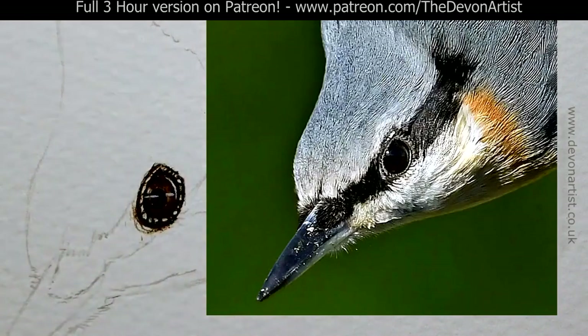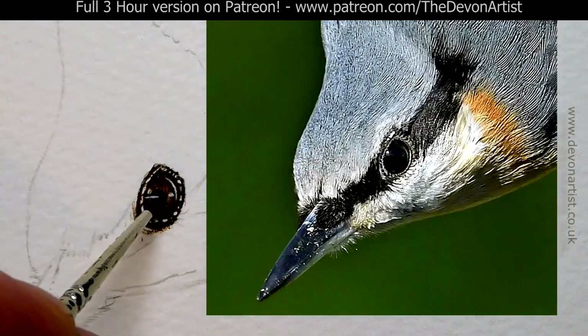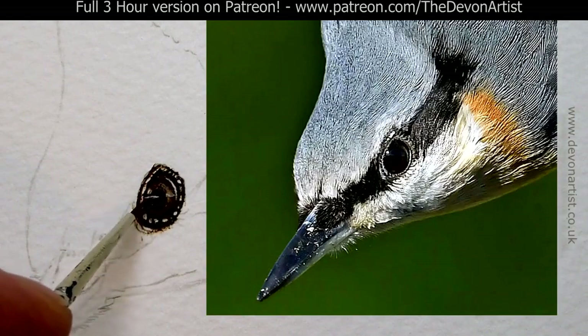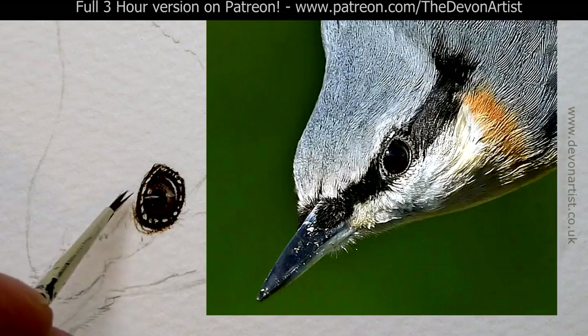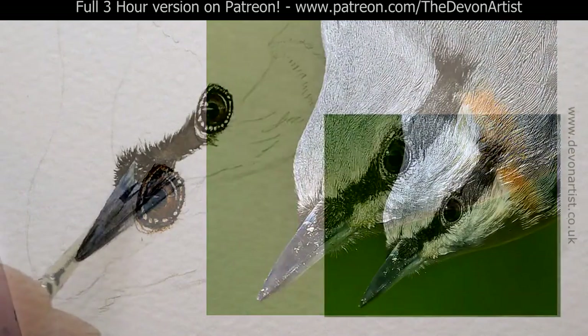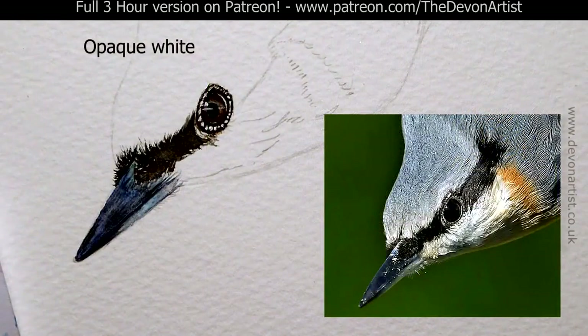I'm going to wash the brush out. There's a reason behind this — I can then soften this line down with a clean, damp brush, even though this brush is splitting a little bit already. The bristles are starting to part company, it does happen. Get some on the brush, a bit more pull.